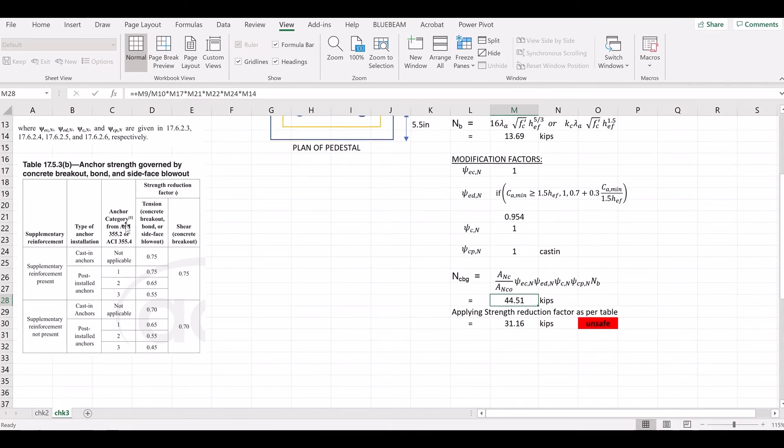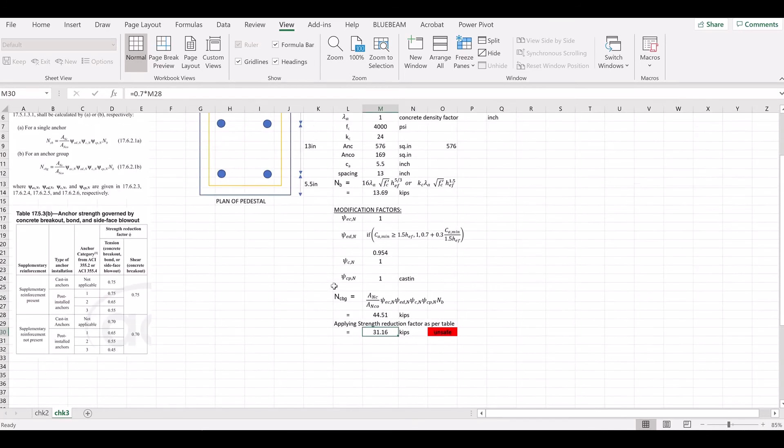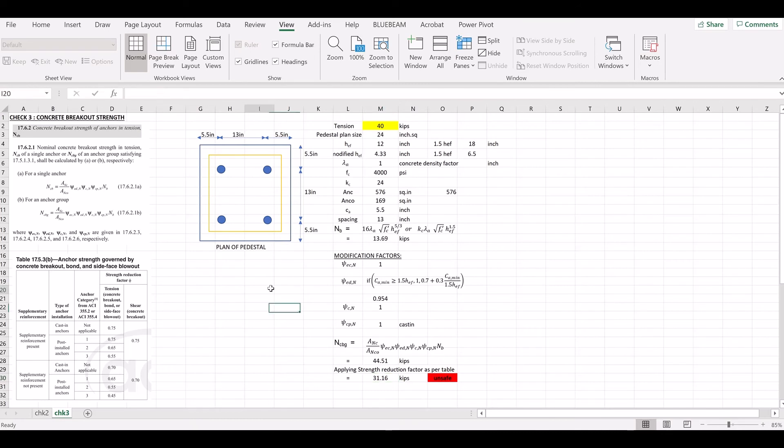The strength reduction factor phi is 0.7. Multiplying: 0.7 × 44.5 = 31.16 kips, which is less than the applied load of 40 kips. This means the pedestal fails in concrete breakout. You need to redesign the pedestal — specifically the edge distances and spacing need to be increased.